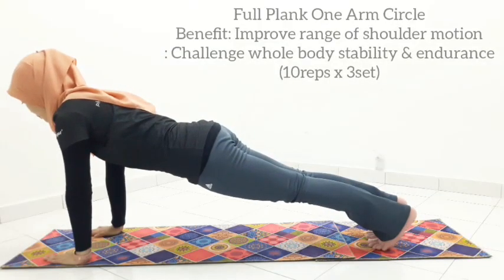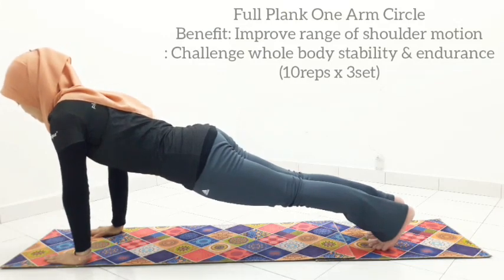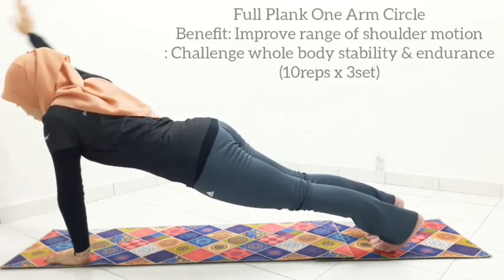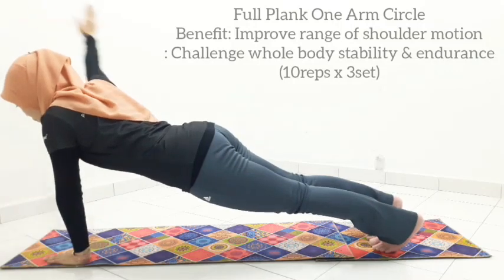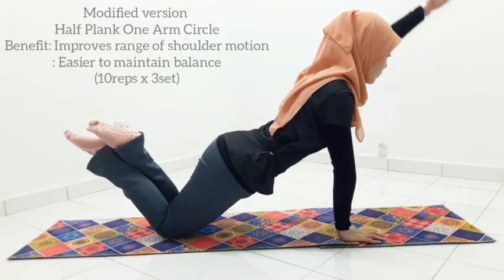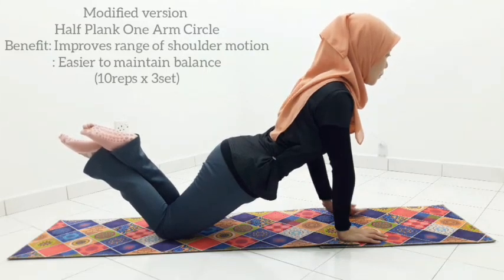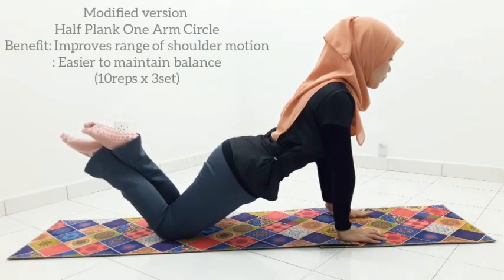In a full plank position, inhale to get ready. Sip your tummy and squeeze your bum. Exhale to reach one hand up overhead and circle it away. Really challenge yourself to maintain your shoulder girdle square without rotation or dropping on one side. Keep in mind you can always choose between full plank and half plank. Keep your ribcage stable without flaring, especially when you reach your hands up and over. Think of sliding your ribcage down towards your pelvis by engaging your abdominal muscles stronger.